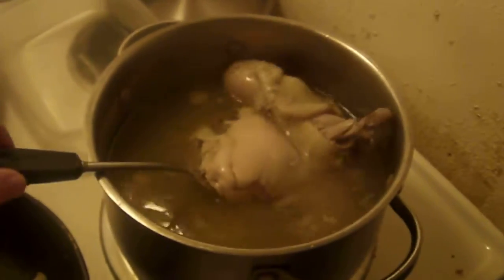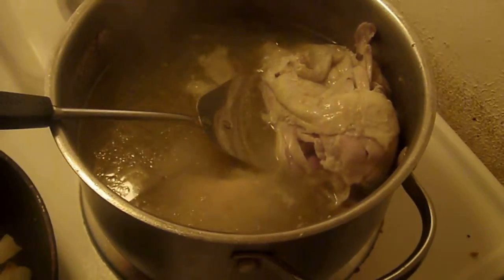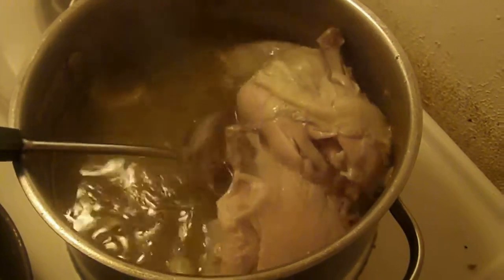Hello, it is Vero Latina with part two of chicken noodle soup. Now here it has been boiling — simmered for three hours. I have added extra water, four cups twice.